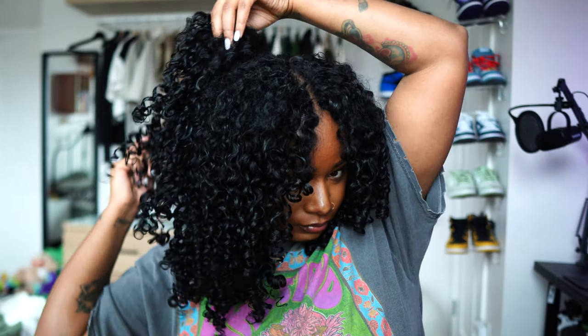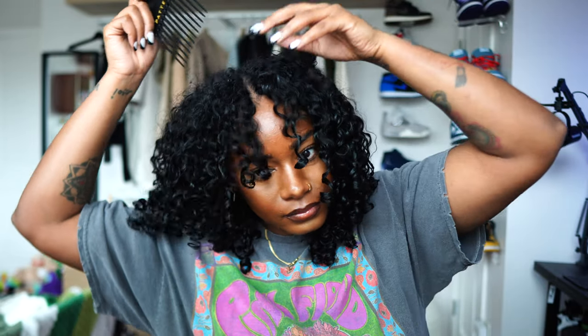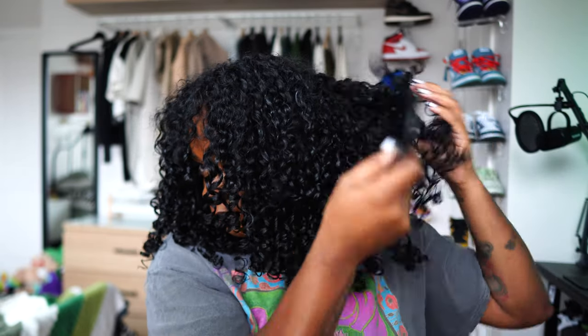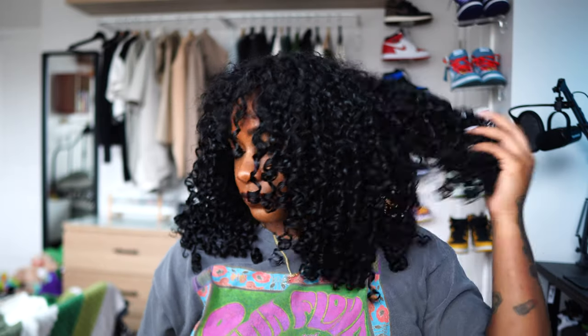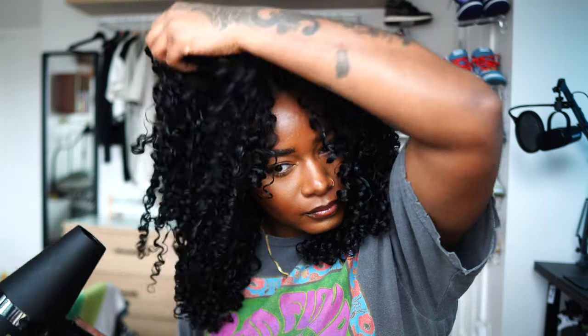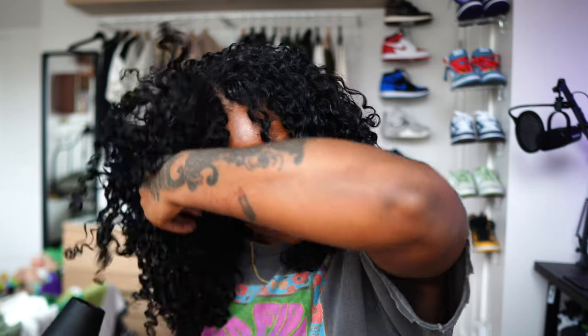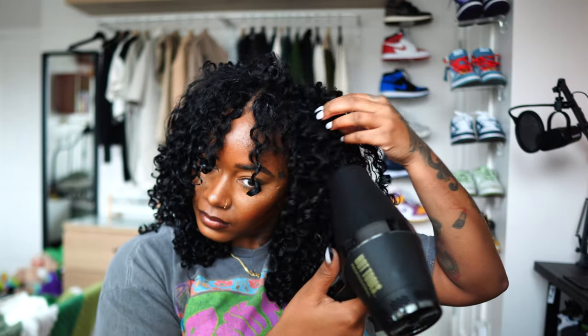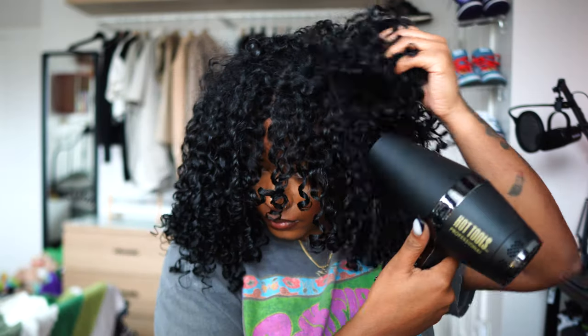Once I take out all the curls, I'm going to go in with my pick and start to pick at the roots of the hair to create some volume. Then I'm going to go in with my blow dryer one more time to give us that extra oomph that this hair definitely needs.